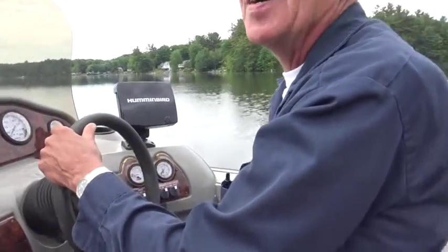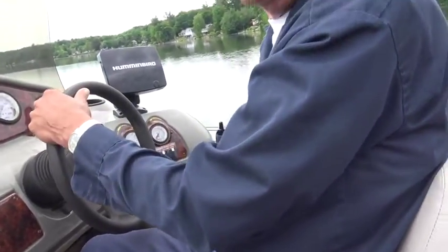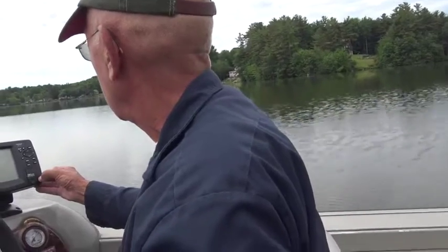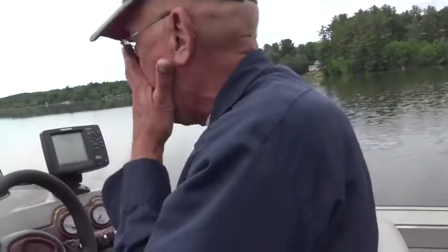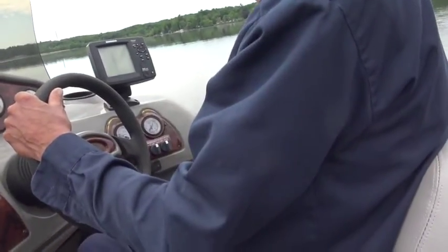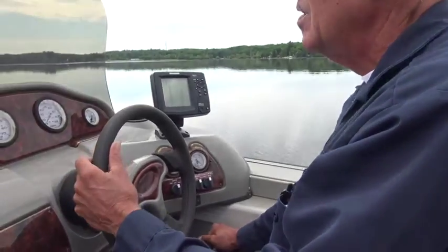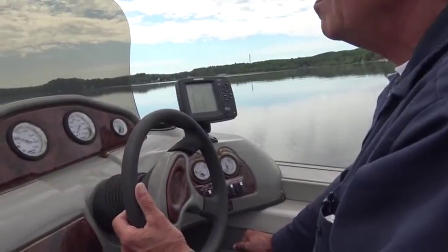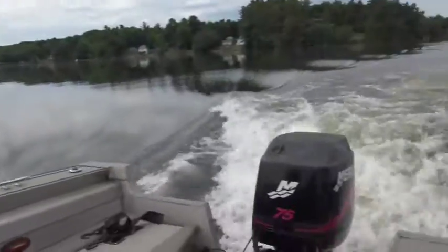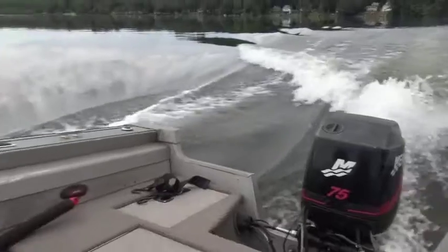I'm always missing my curls. The pedal to the metal — we can push the shore a little bit. Fish finder — this is a green fish. Now I have about 10 feet of water. Look at that, wow — we can push the shore a little bit more.